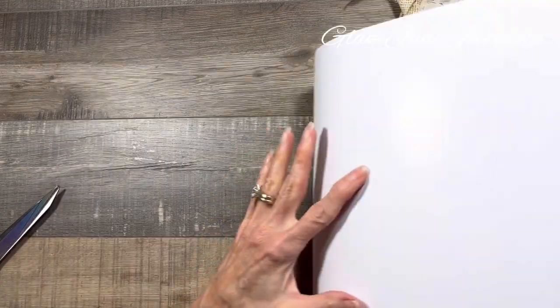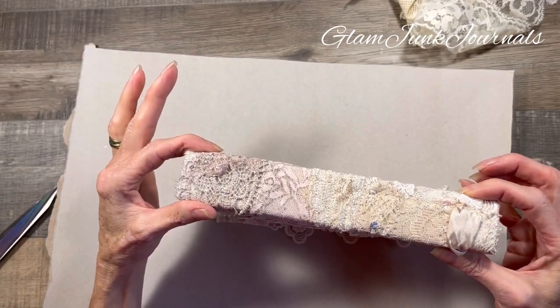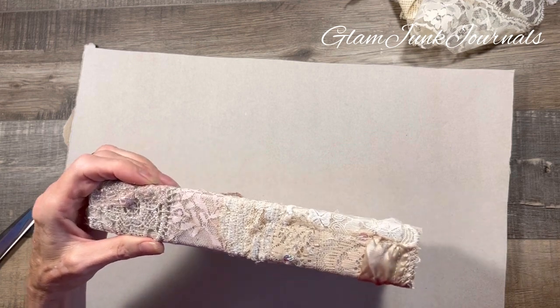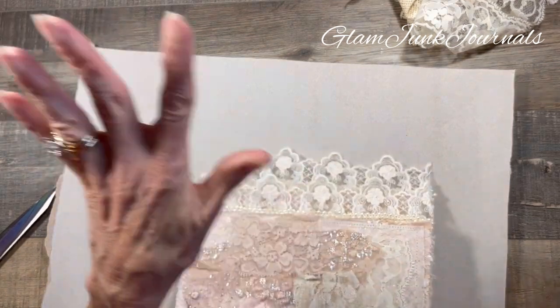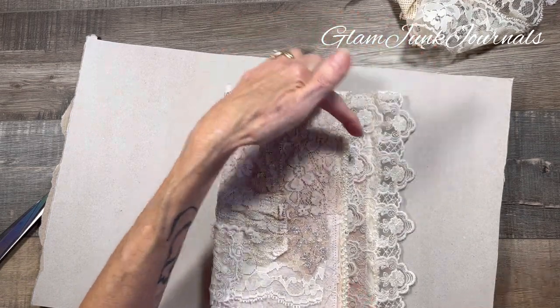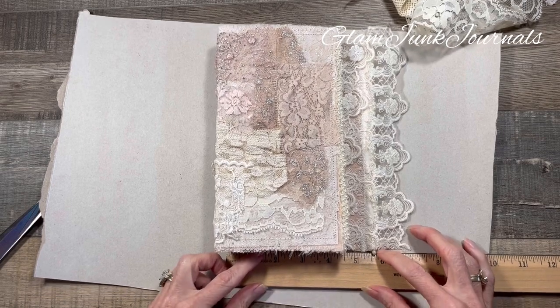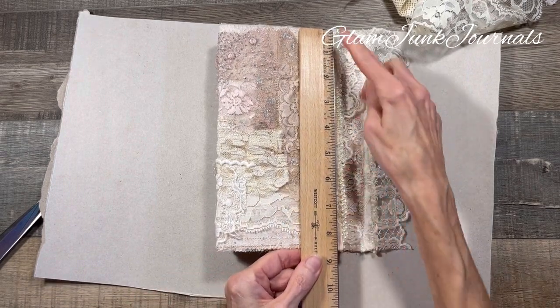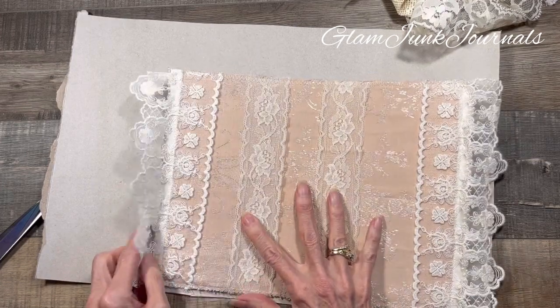Okay, so what size do you want your journal cover to be? Well, what I like to do is think of the center and how big you want your spine to be. This is a little over an inch — this is an inch and a half. So I like the size of this journal, which is a little offset, so it's going to be a little bit waterfall-ish. The longer bottom layer is six inches and it's eight and a half. So we'll just go with this same size, only a little bit larger on the spine.